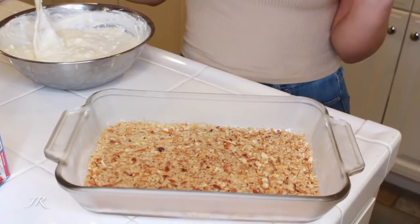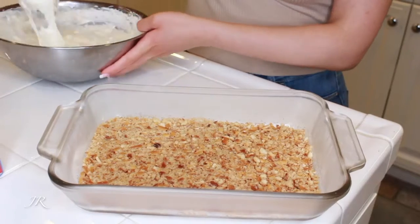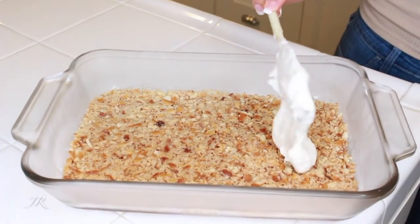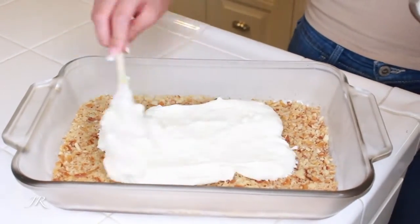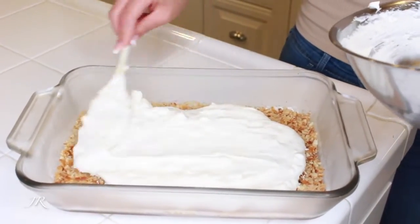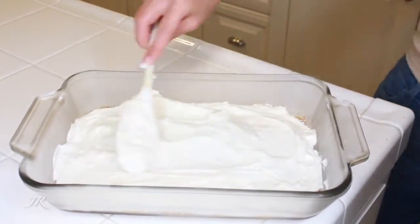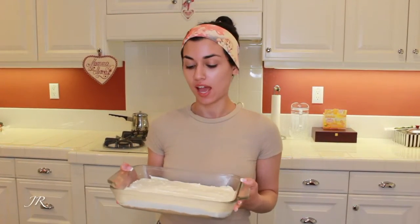Now that the breadcrumb layer has cooled — I actually put it in the freezer since that's faster — we're going to add the layer of cream cheese, sugar, and whipped cream. Once this layer is all done, put it in the freezer for about 10 minutes to cool, and then we'll finish it off with the jello topping.